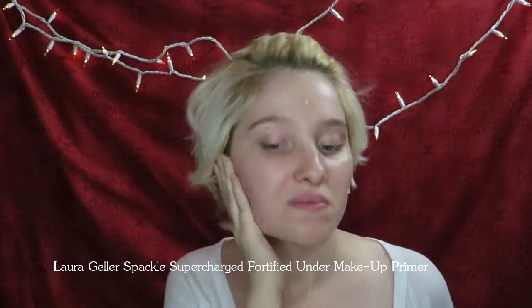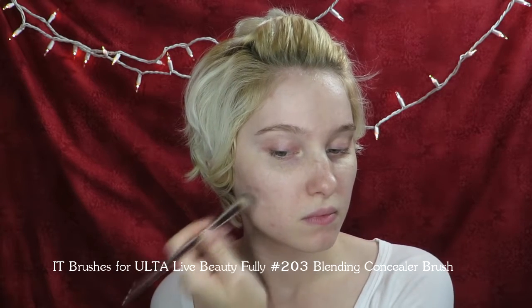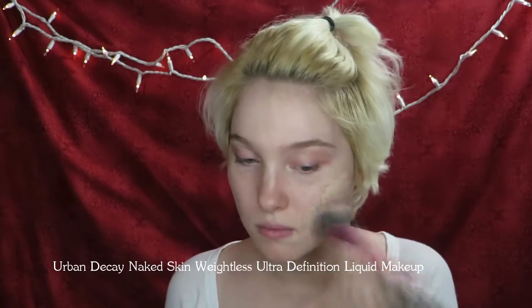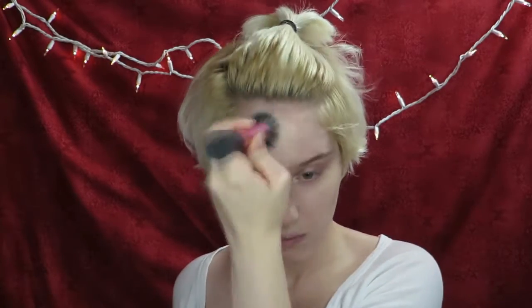Use a hydrating face primer to create a smooth texture on the skin. Then hide any problem areas with a concealer and brush. Stipple a medium or full coverage foundation with a matte finish all over the face to create a flawless complexion without disrupting the concealer underneath. Be sure to set everything in place with powder.